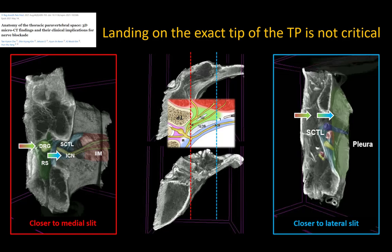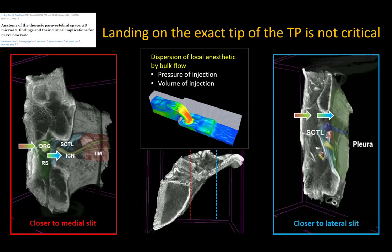Note that having the needle tip land precisely on the tip of the transverse process is probably not critical. Micro CT images show the presence of two slits or gaps in the boundary between the erector spinae plane and the paravertebral intercostal space through which local anesthetic can penetrate. So being slightly medial towards the lamina or slightly lateral towards the rib intercostal junction is probably acceptable. However, once needle tip position is confirmed and negative aspiration is verified, I recommend injecting the remaining volume fairly quickly under pressure to promote physical spread through those gaps into the paravertebral space.